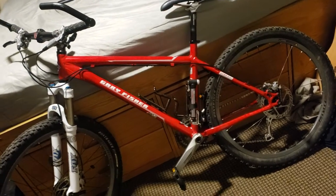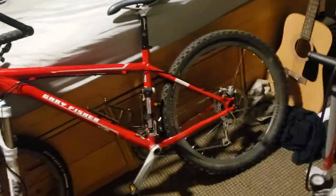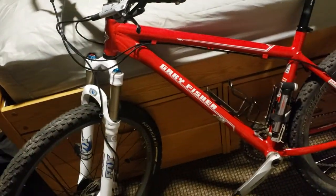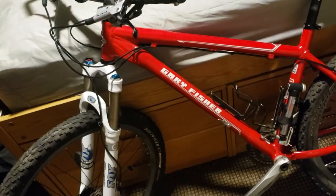Alright, what's up? We're doing another bike walk-around. We got the 2008 Gary Fisher Big Sur.